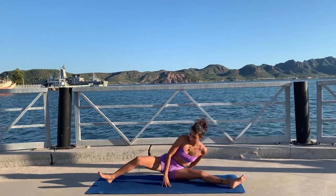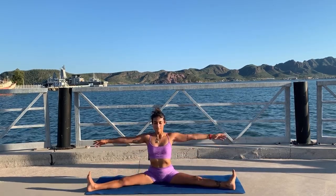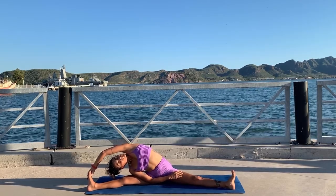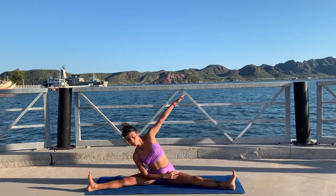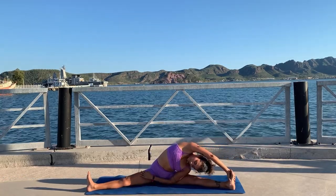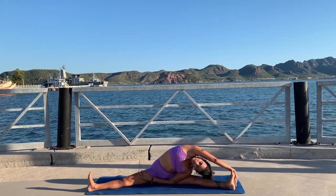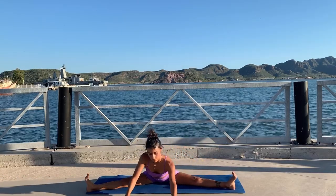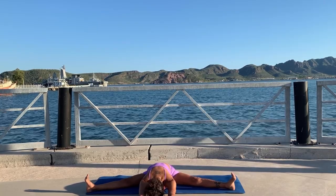Extend your legs for a wide legged fold — feet are flexed, knees rolling back. If your back is a little bit hunched, bring your legs a little bit closer together to sit tall. Inhale there and exhale bend to the side — it doesn't matter if you can't reach your foot. Focus on keeping your chest rolling up to the sky and grounding through both seat bones. Inhale back to center and exhale other side — breathe deeply, enjoy the stretch, roll your knees back. Inhale sit back up and exhale walk your hands forward as you keep your knees rolling back — feet are flexed and lower and upper back are nice and long.